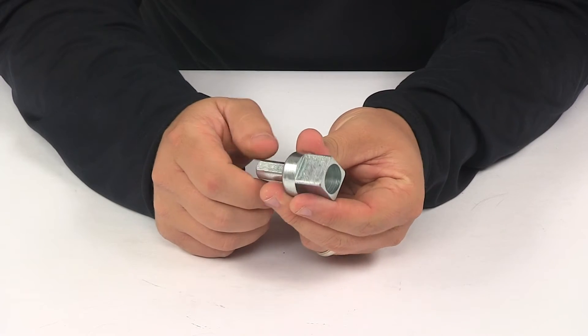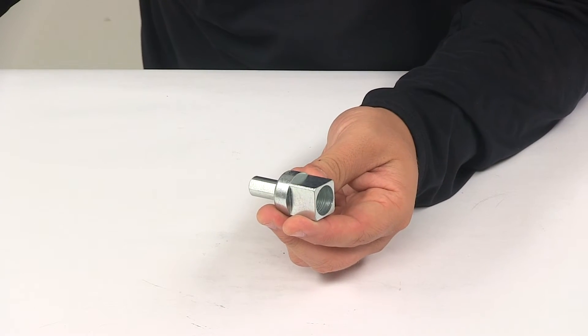That's going to do it for today's look at the Dutton-Lanson Drill Drive Socket Adapter for DLB series winches.